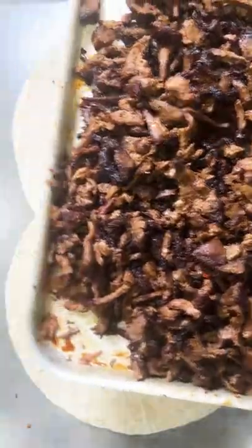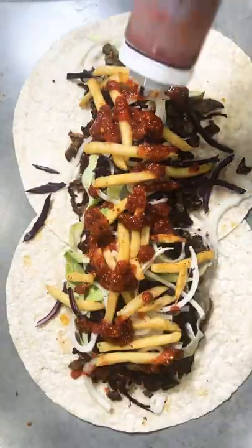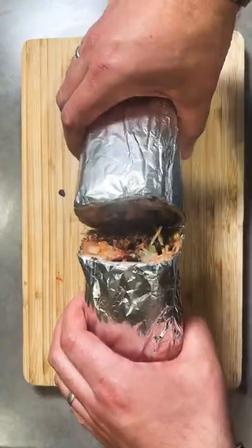Now we're talking. Let's assemble — on this occasion I'm going for a wrap variant. I've added my meat, some lettuce, some red cabbage and white onions, some chips, my homemade chilli sauce and some fermented garlic. Wrap it all up, carve it and boom — lamb leg kebab tastes incredible.